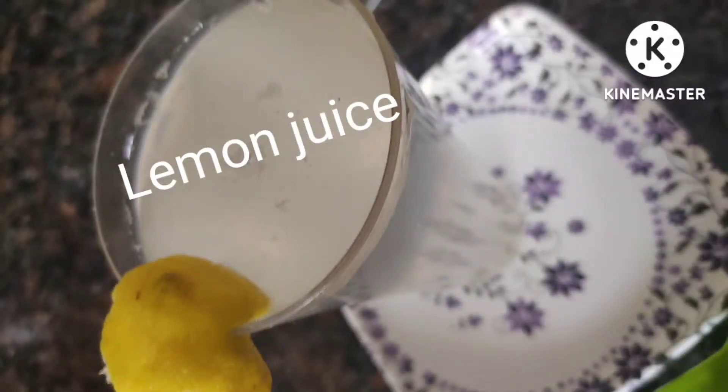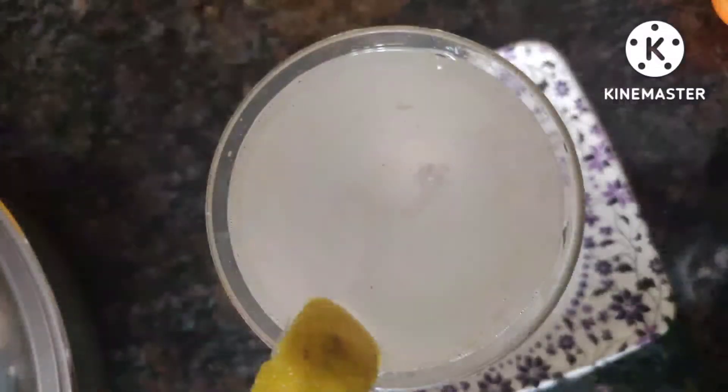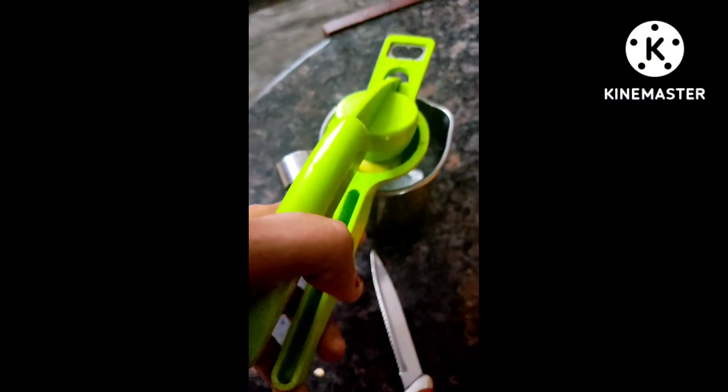Hi friends, welcome back to my channel Shailin's Lifestyle. Today I'm going to show you all how to prepare lemon juice. For this I have taken about 500ml of water and I'm going to use two lemons.